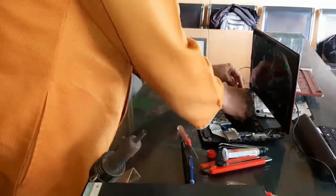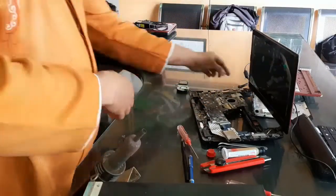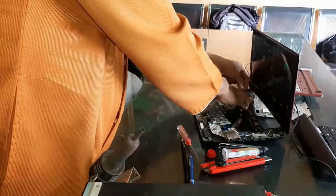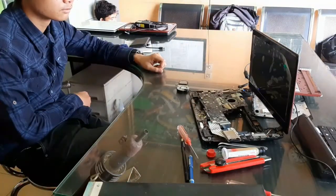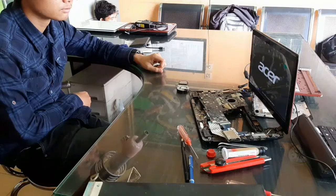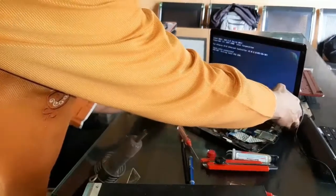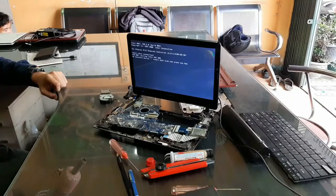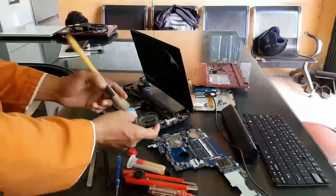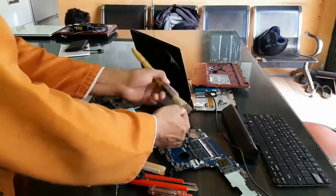Terlihat jelas bahwa netbook Acer AO722 ini grafik AMD Radeon-nya tidak memakai heatsink di atasnya — hanya prosesornya saja yang memakai heatsink. Setelah proses ini, display sudah tampil. Banyak yang bertanya apakah displaynya bisa bertahan lama atau cepat balik lagi.